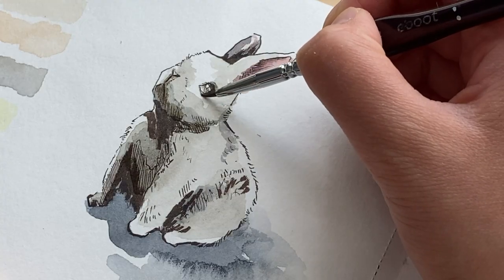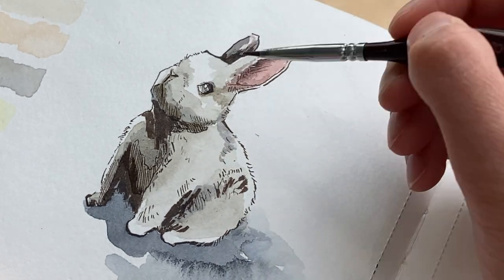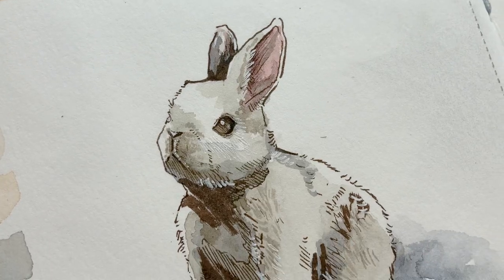I'm zooming into the painting to show you how I add details. Using a small brush, I add strokes suggesting shadows in the fur. With just a few colors, I can achieve this storybook look in about 10 minutes. And this is how the bunny turned out.